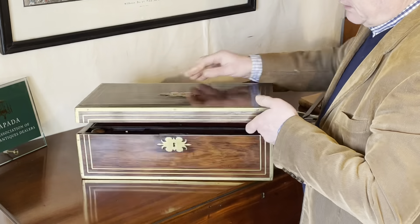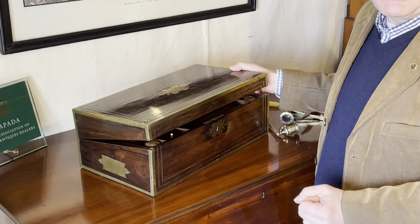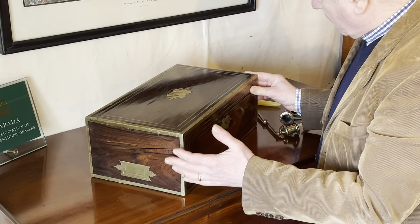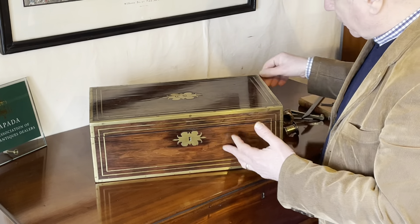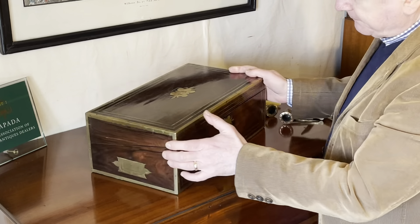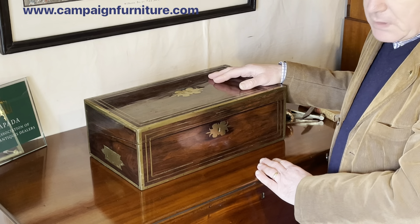Thomas Hanford were great makers — you can read more about them on our website. They are known of course for their lightweight patent waterproof trunk, which was black leather with brass banding — a very distinctive, great-looking trunk, with examples also on our website. But they were very, very good box makers who spent most of their career at different addresses on the Strand. This is a great box — it's fantastic that it's still got its original candle arms, lovely timber, great decoration with the brass edging. It can be dated to between 1813 and 1830, made of rosewood, by Thomas Hanford.